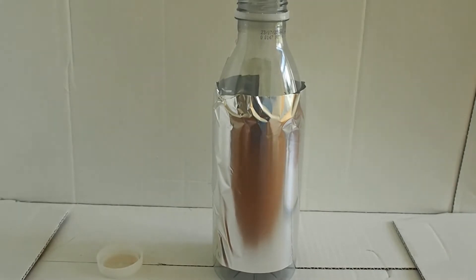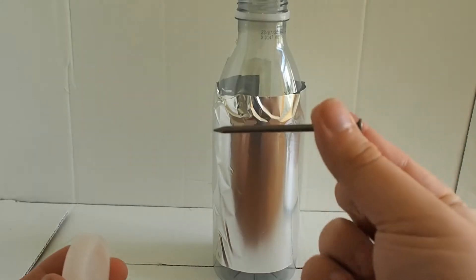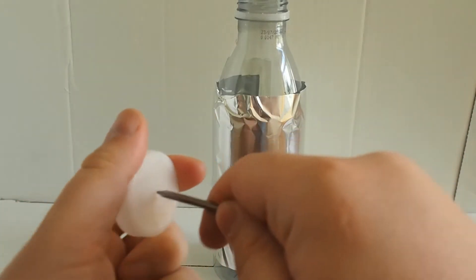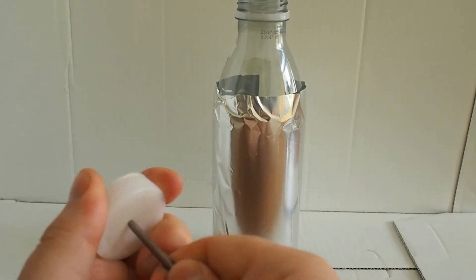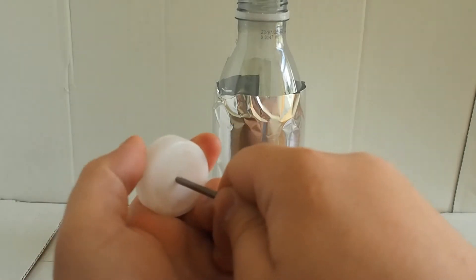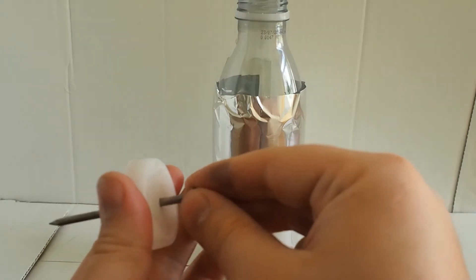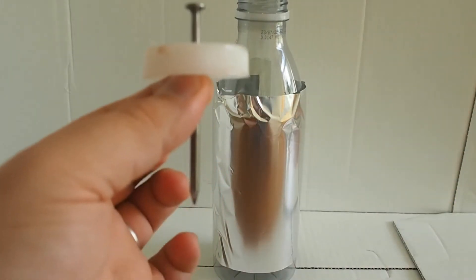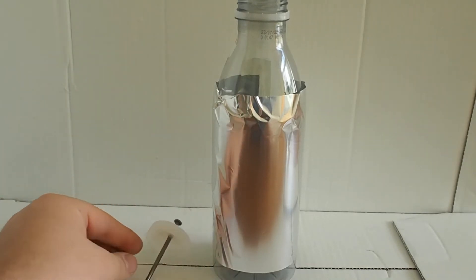Now what we're going to do is work a little on the cap. I've got a simple nail here, and we're just going to poke that through the cap. Got to hold it firmly — there we go. That was simple. Just a nail through the cap. So we've got that bit sorted.